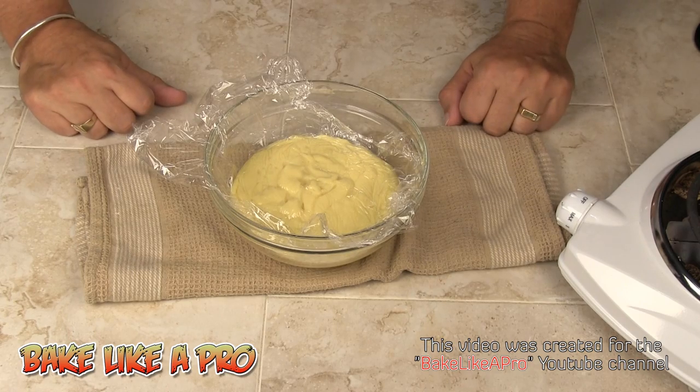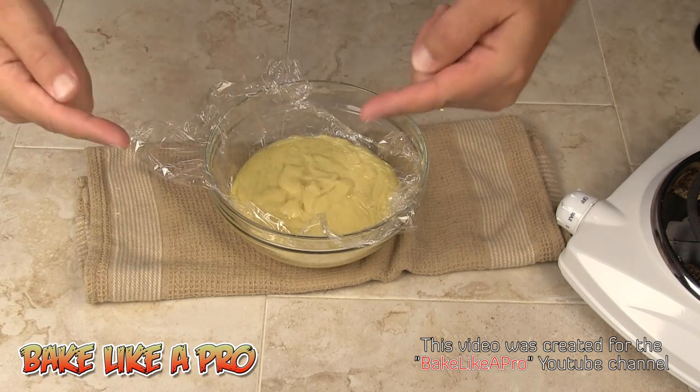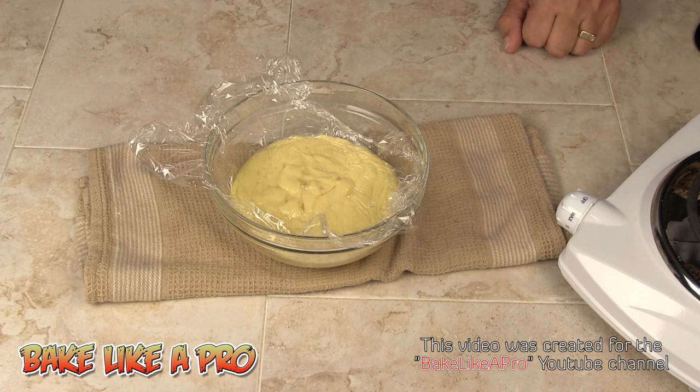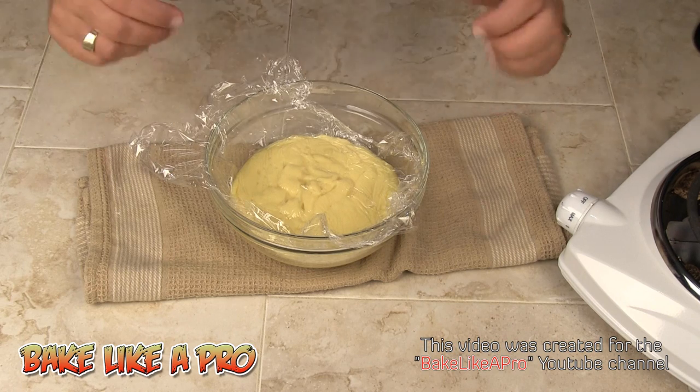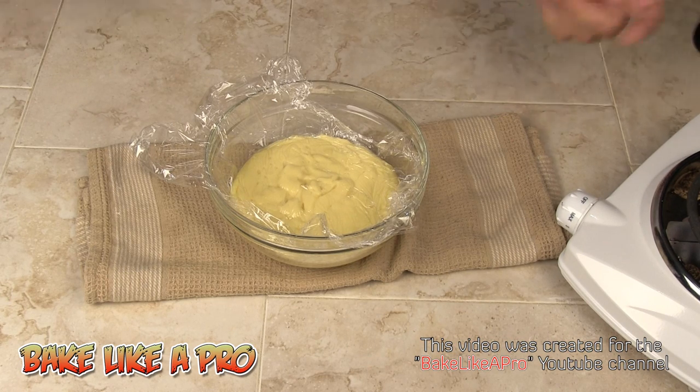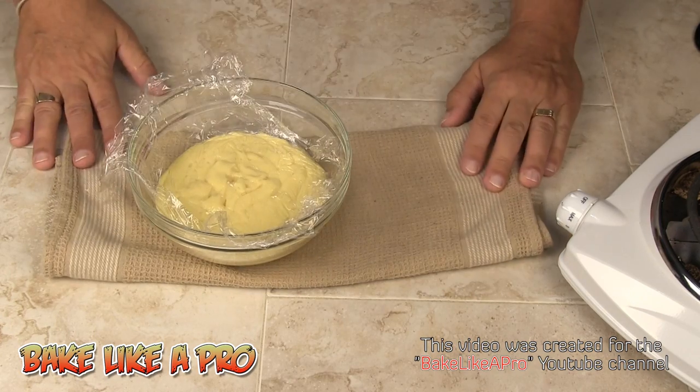So this is going to be the end of this video. I will link to the next portion, which is where we're going to be making our pâte sablée — a very sweet kind of crust for our raspberry tart. The link will be there and you can head over and watch the next step.